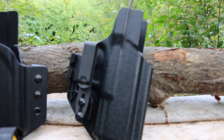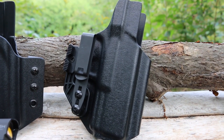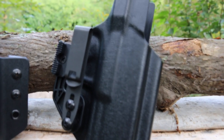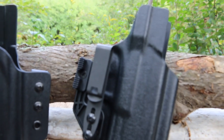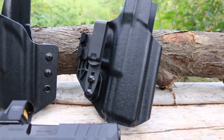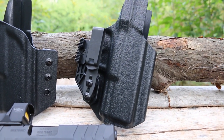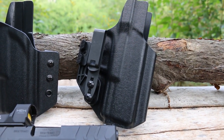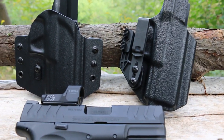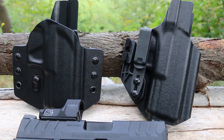The Tulster Oath inside the waistband ambidextrous holster starts at $74.99. It's featured in the same colors, with a $10 upcharge for the black carbon fiber and a $15 upcharge for the black multicam. Made in the USA with a lifetime warranty.